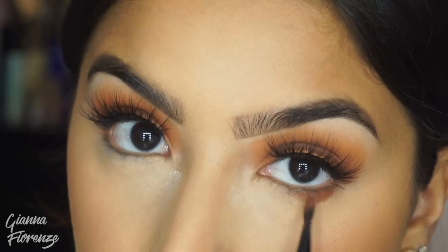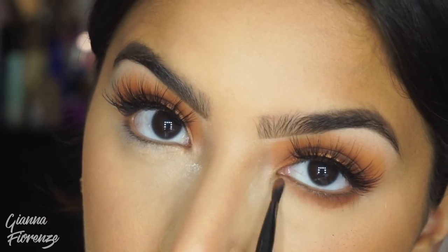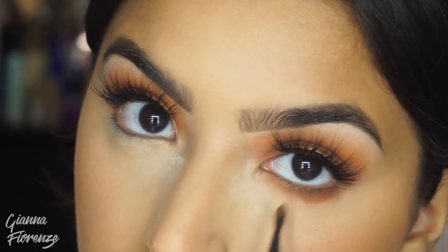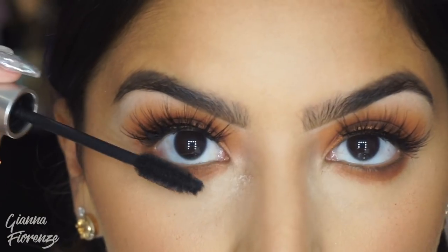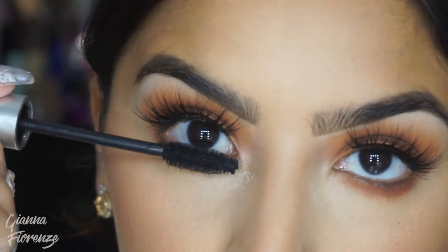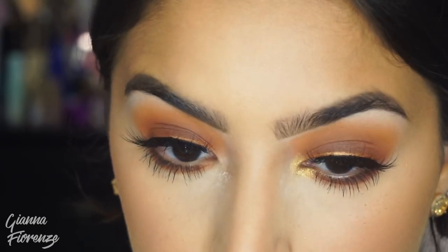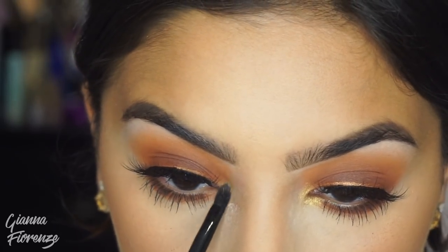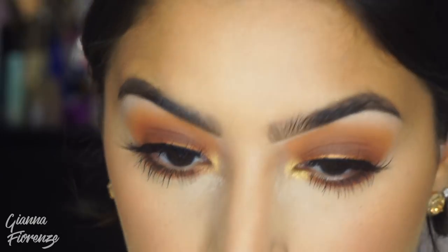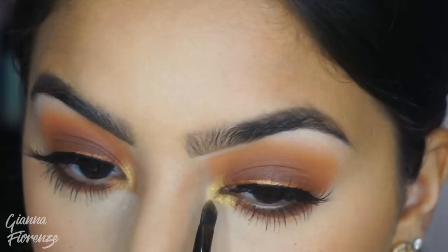Using Tarte's Exposed Blush, I'm putting that all over the cheeks. Then I'm taking Goddess again and putting it on the lower lash line to smoke that out with a small Morphe brush. I'm going to coat the lashes with the Kush Mascara again. In the corners I'm putting Chakra, which is another new color — super bright. The metallics are crazy pigmented, so much better than they used to be. It's actually insane.